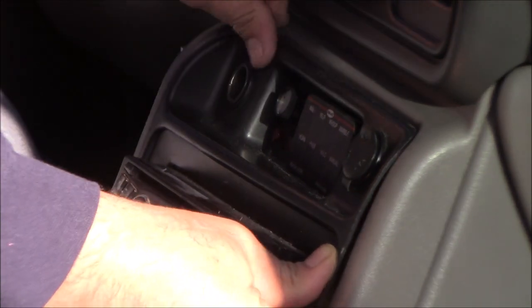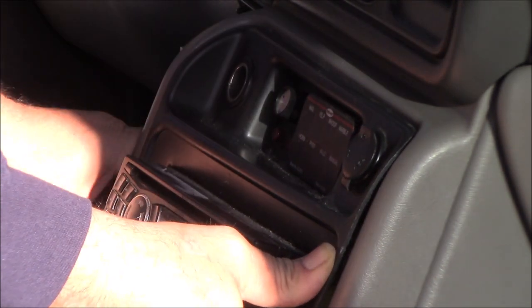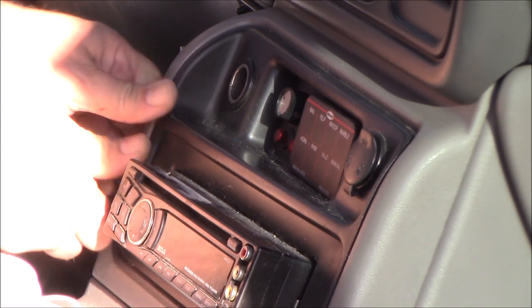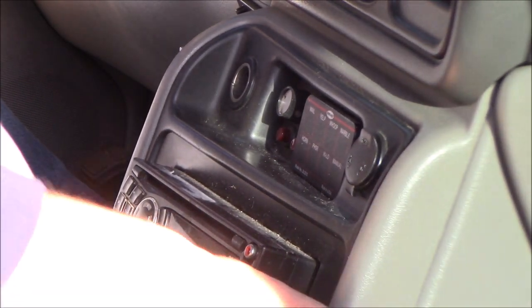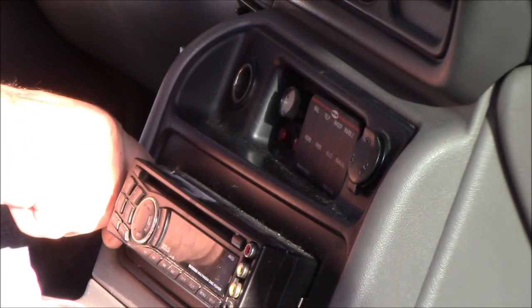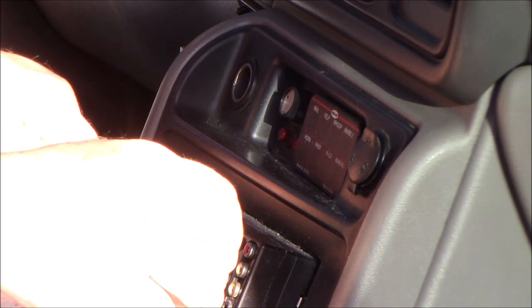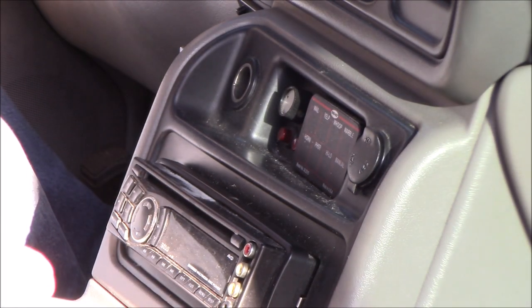Slide the top in first, then slide it up a little bit, and with your thumbs press the bottom and you'll hear it snap into place. For me I've got a lot going on in there with the wiring, but this actually snaps in a lot easier if you don't have all that extra stuff. Then the retaining bezel pops in and you're all done.